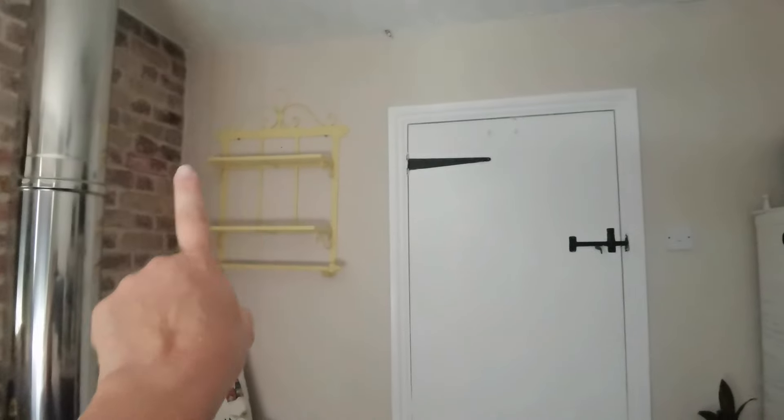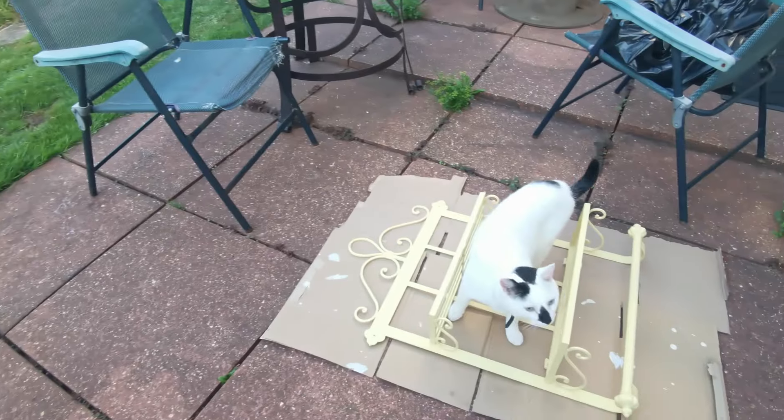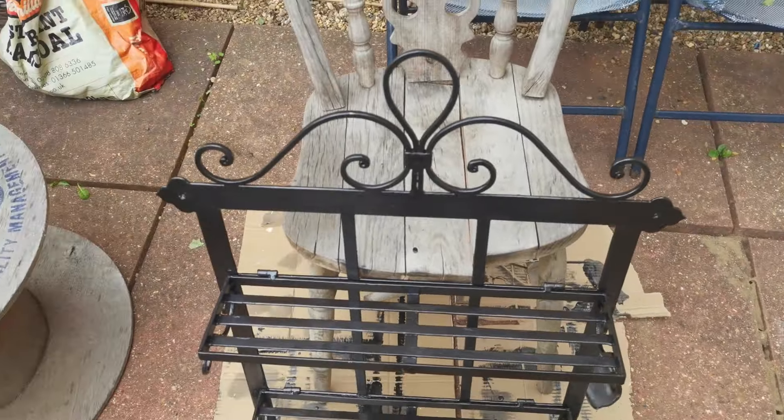I found this shelf in one of my sister's other rooms and I'm going to paint it black because I need somewhere to keep my books. I've painted it and it's time to go put it up.